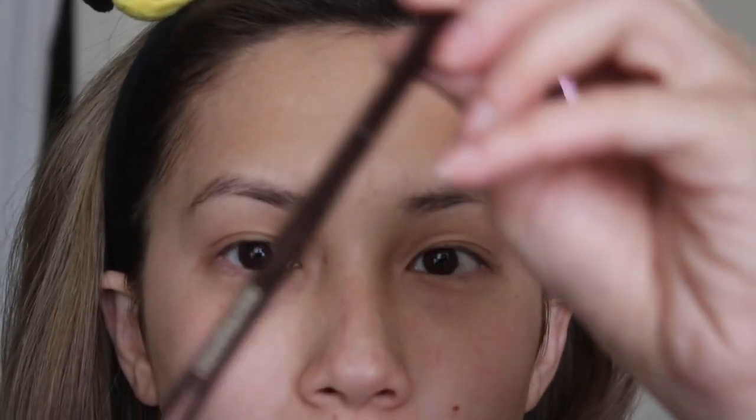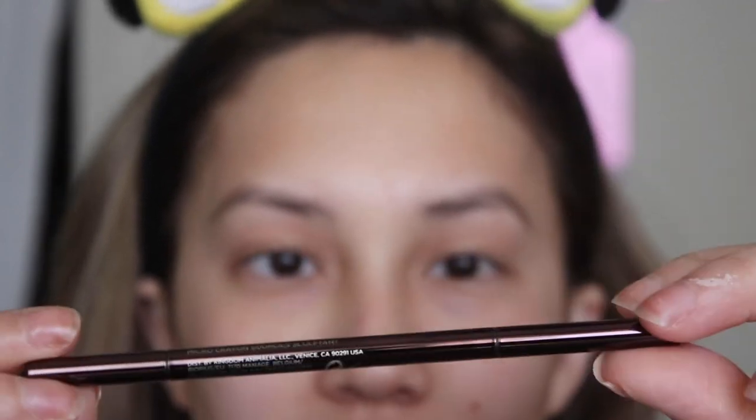I've never tried Hourglass Brow products, but I've tried a majority of Hourglass Complexion products, so this is super exciting to me. I don't even know how the formula is going to be or anything like that. The pencil is very luxurious. It looks like a standard eyebrow pencil — it's pretty small and thin, and the shape is an oval.